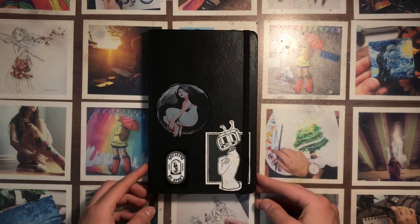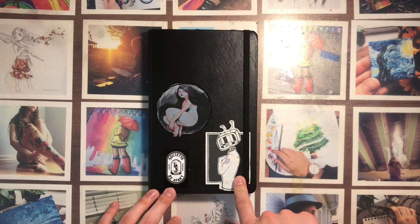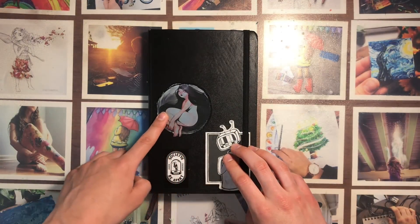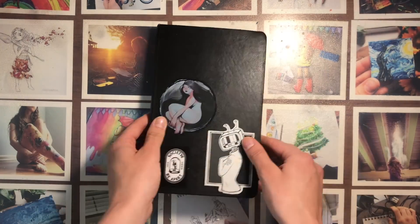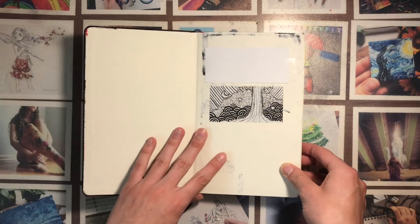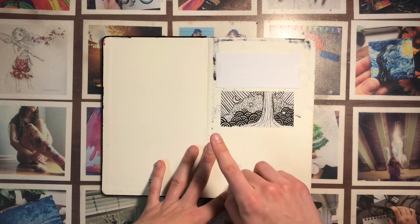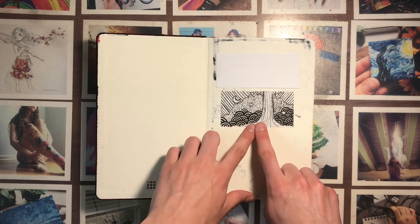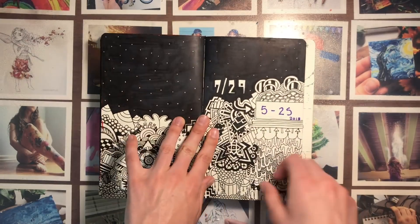Here it is — these stickers are all from different places. This is from Smudged Fingers on Instagram, this is from Lowish, and this is from Society6. I covered up my private information up here because y'all be creeping, and this is actually a gum wrapper that I drew on and just taped in there.